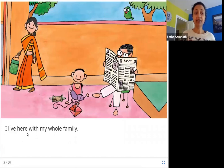I live here with my whole family. You can see in this picture here is the girl's mother, her little brother, and her father, and they are in this home living with the little girl.